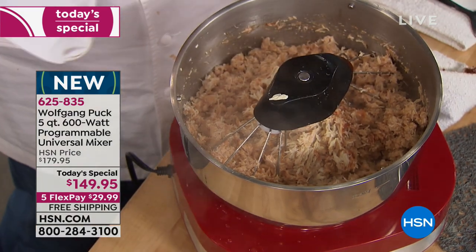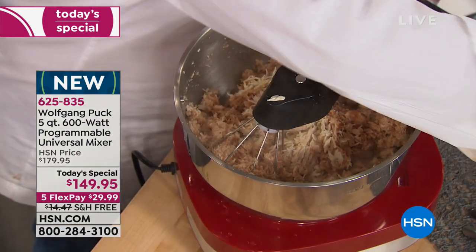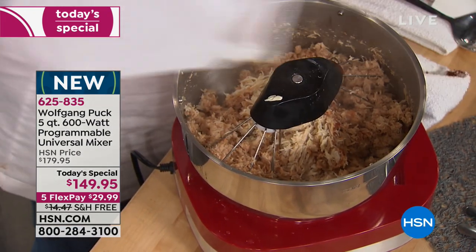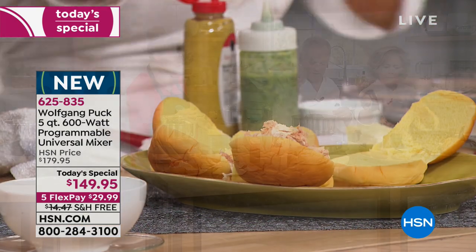Look at it — some of this pulled chicken on that cheddar jalapeno bread. That's what I was just thinking! Oh my goodness. A little bit of flour — did you get some on you? Barbecue sauce on here.